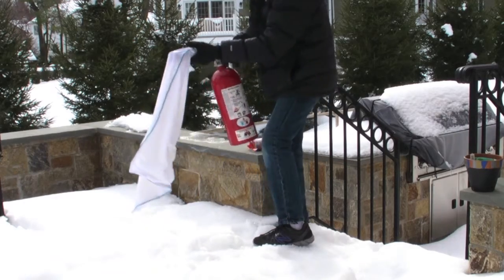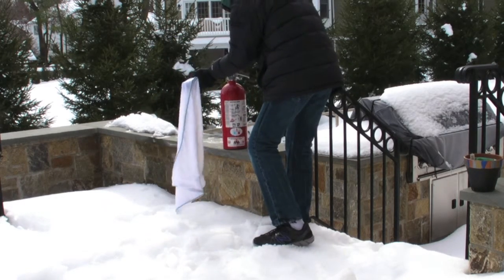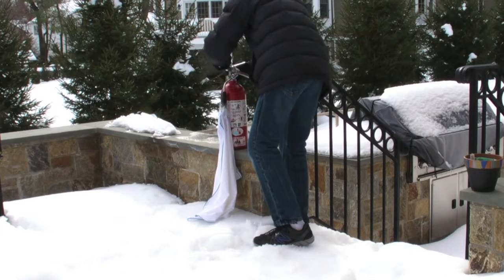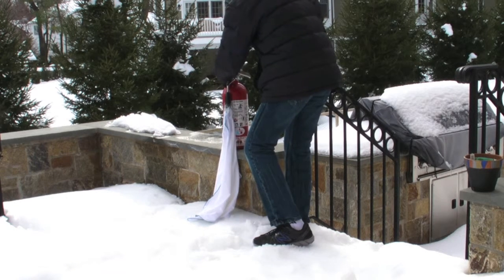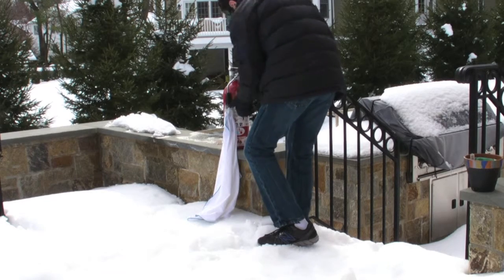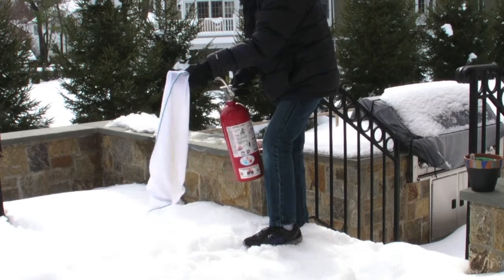Now all you're going to do is pull the pin — like that. And then we're going to squeeze, not too much, just a little.